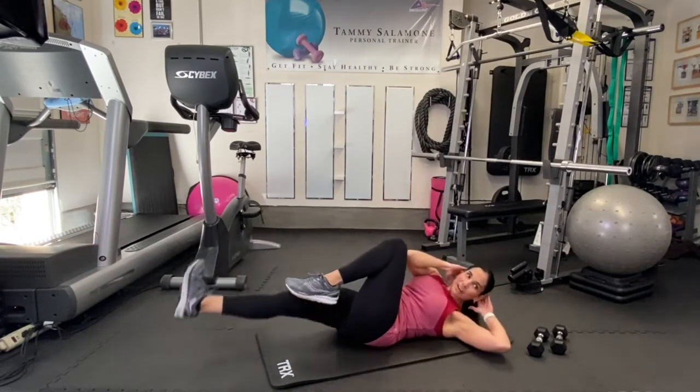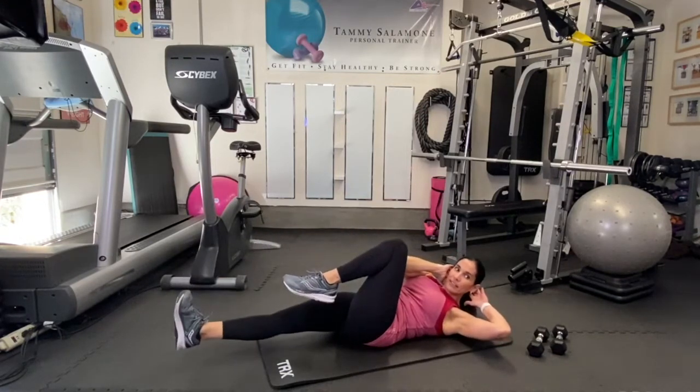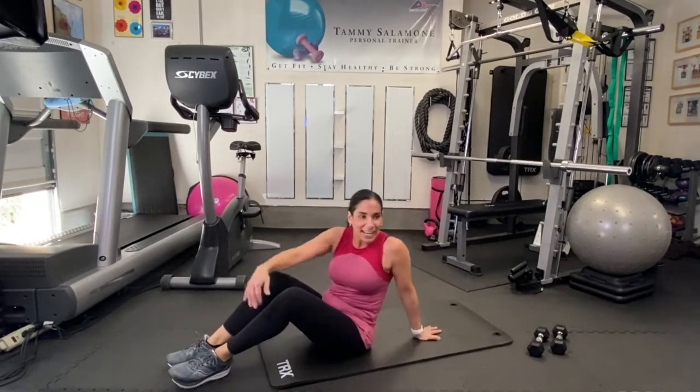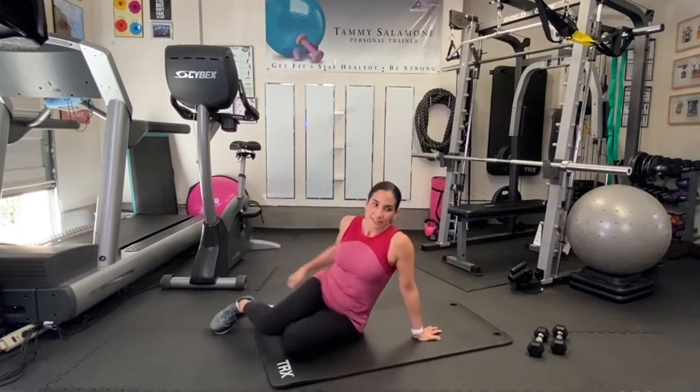You can slow down and think about what you're going to do when you're done with this — we are definitely getting there. We are on number seven, so a few more exercises. There's our rest. We have a standing ab this time.